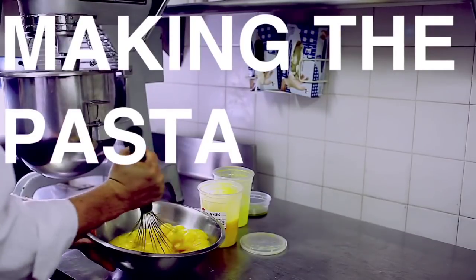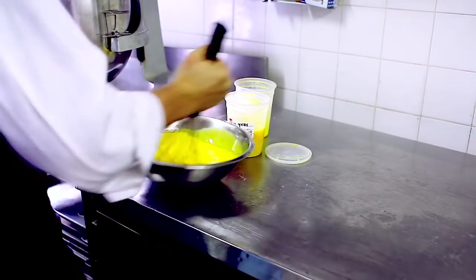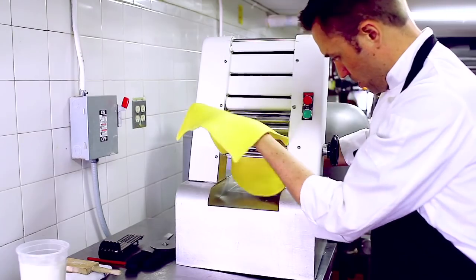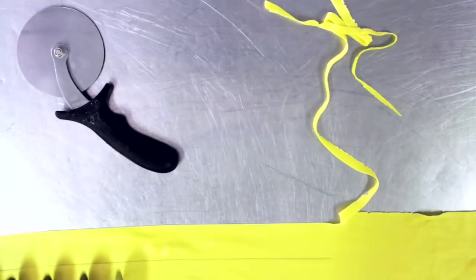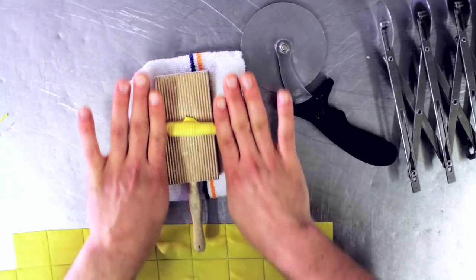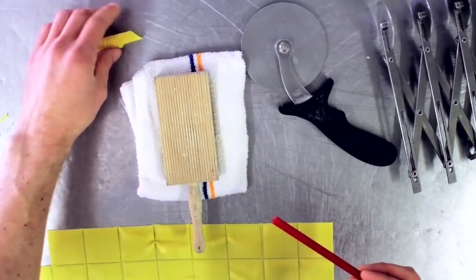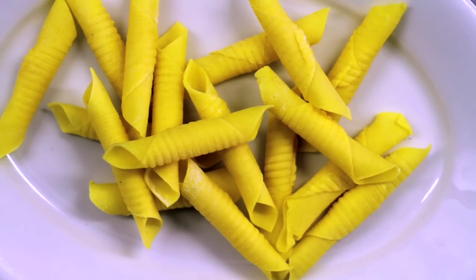Two-to-one flour to egg yolks — just the yolks in this recipe — and a little bit of olive oil. It's very important to use 00 flour when making pasta. Roll out the garganelli as thin as possible. At that point, you have a big rectangular piece. Just using a pizza cutter or a knife, cut it into equal-sized squares. Using a little wooden board and any kind of straw or hollowed-out pen would work really well just to roll that out into the tube-shaped or quill-shaped garganelli pasta.